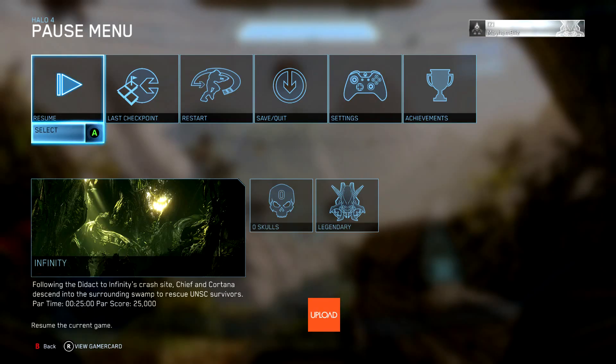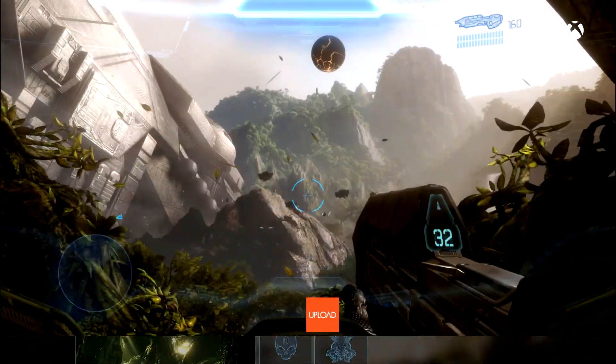Press Y to save as a screenshot. You're going to get this pop-up. And what you want to do then is you want to hold the Xbox button on your controller.